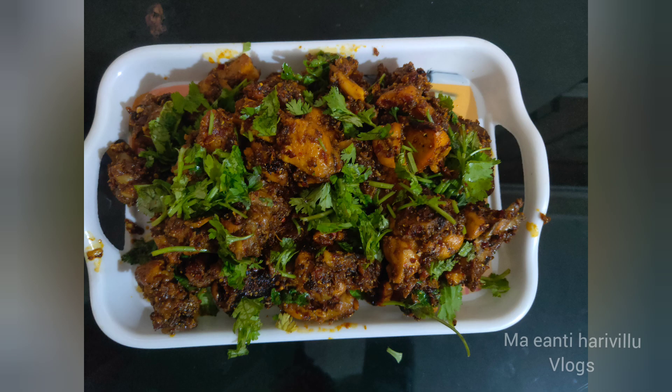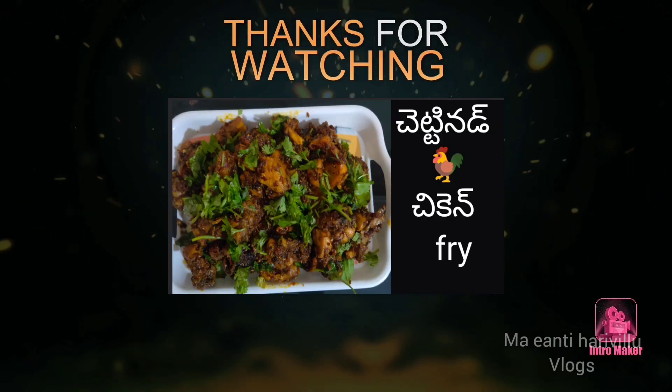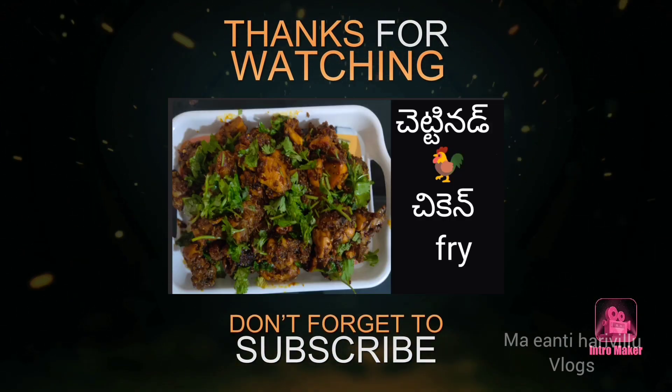Let's try the chicken fry. It's very tasty. Thank you for watching. Please subscribe, comment and share.